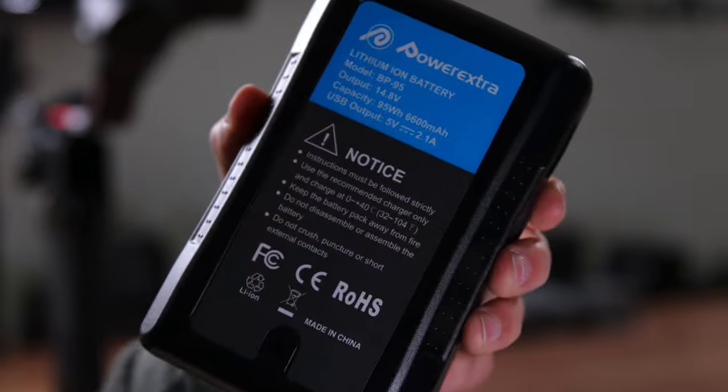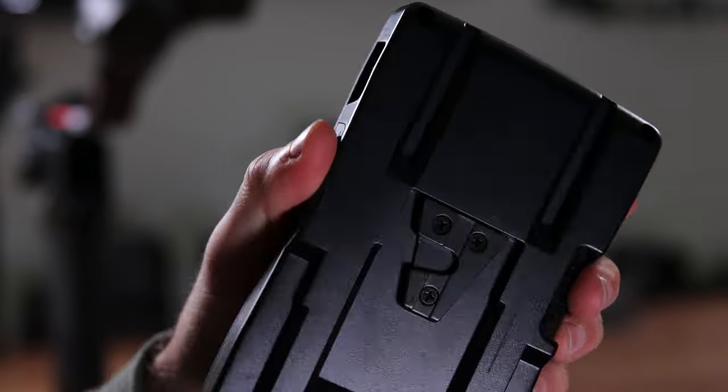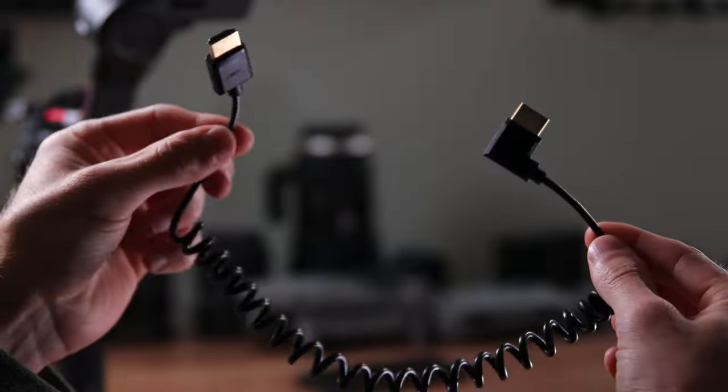For the V-mount battery itself, I went with Power Extra — I've had a really good experience with their batteries both in NPF style and Canon LP-E6 batteries. Since I knew it was going under the camera, I wanted to make sure it wouldn't interfere with the roll axis motor on the RS2. So I went with the 95 watt-hour V-mount battery by Power Extra because it's skinnier, but will still have plenty of power, and I didn't want to weigh down the rig unnecessarily.